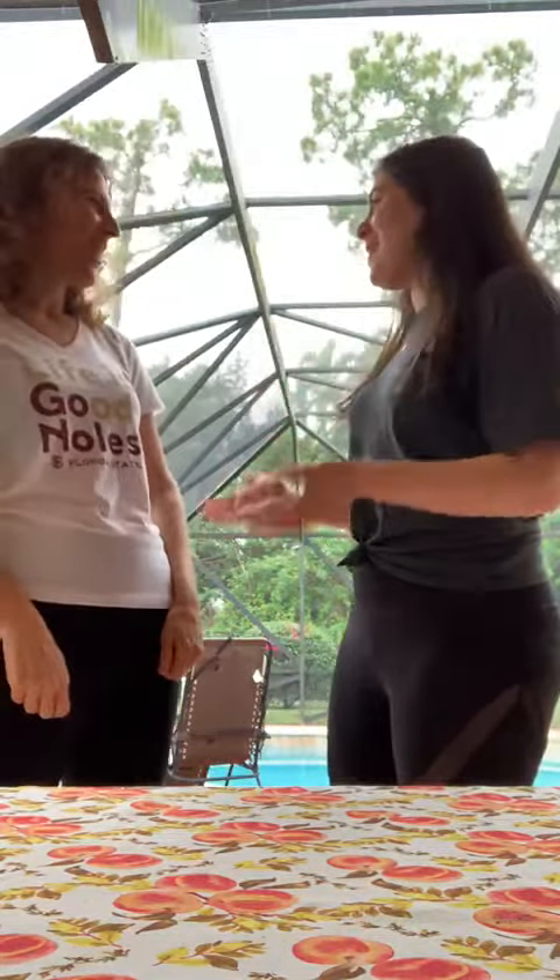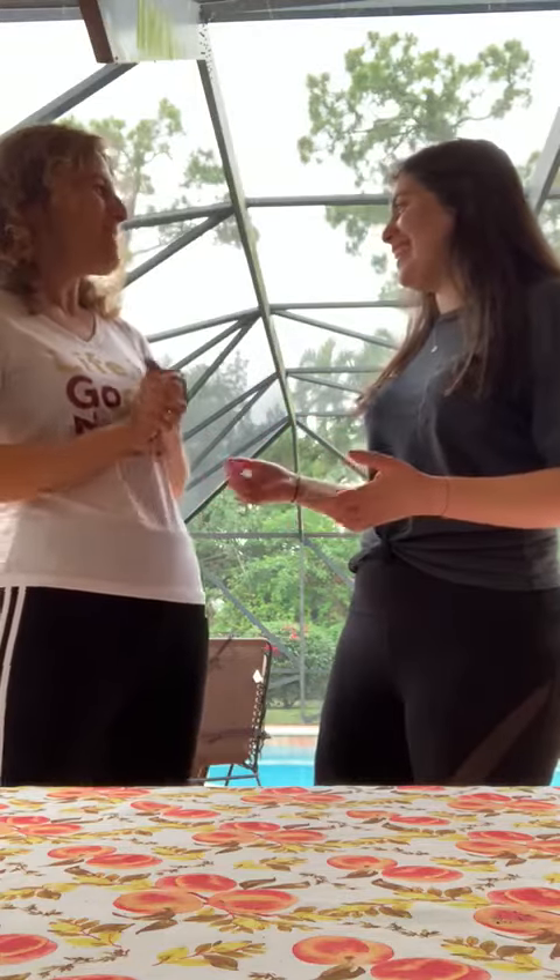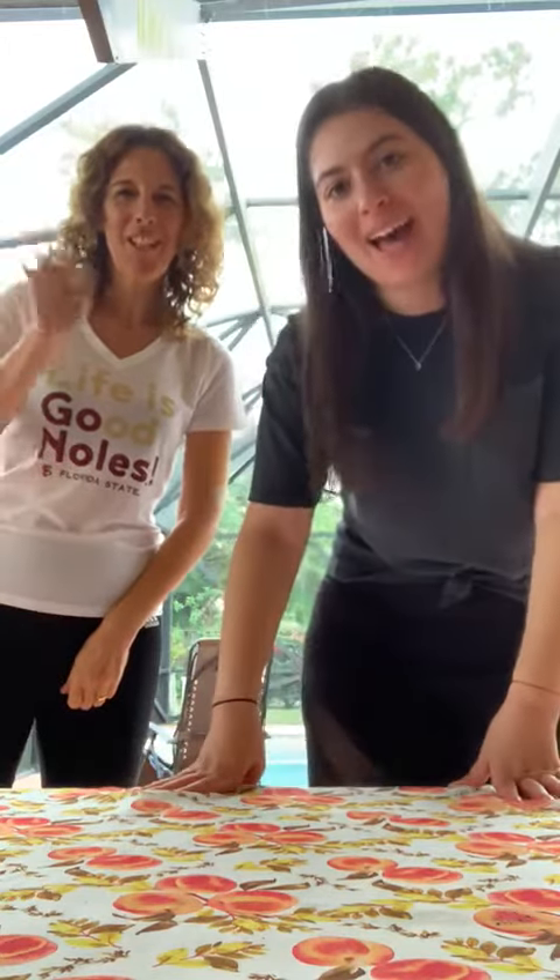Wow, that sounds like such a yummy soup. I'm so excited to eat that. Me too. Thank you for singing the Shabbat song with us. Shabbat Shalom, everyone. Shabbat Shalom.